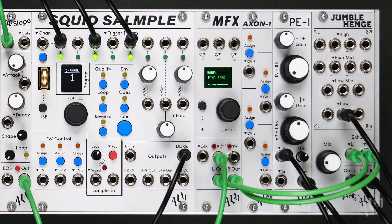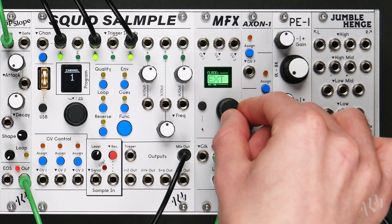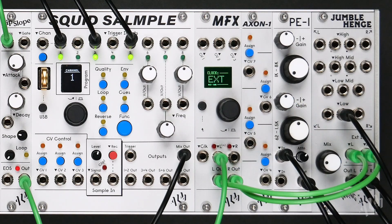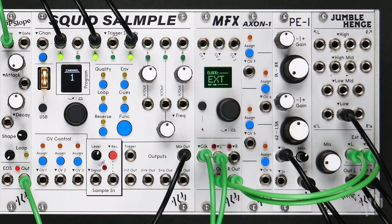To the left of the audio inputs is a clock input for synchronising time-based effects to the master tempo. Selecting external will immediately switch from internal to external clock, with the effect responding once a signal is patched.